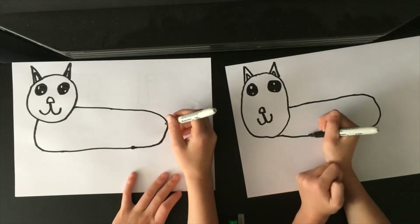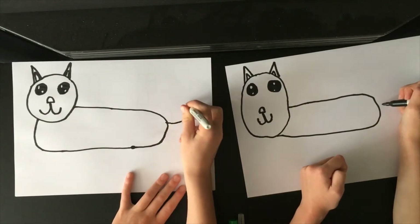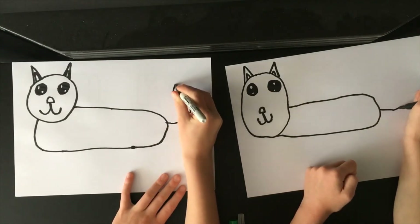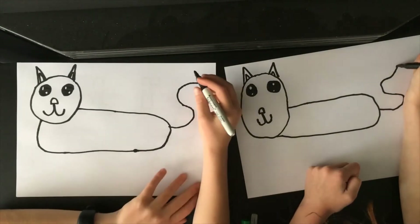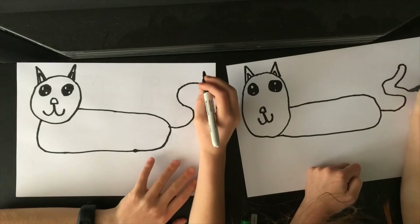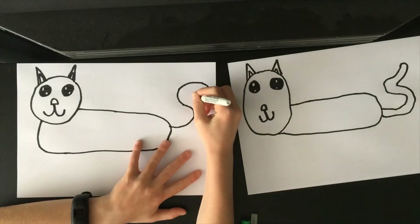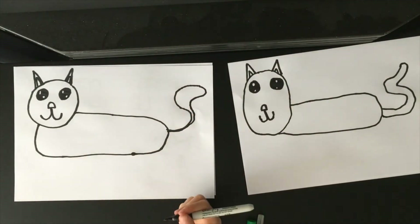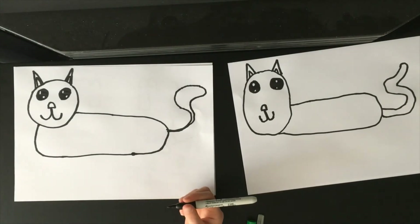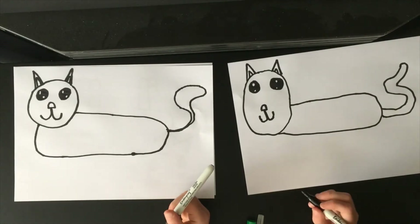The next thing we're going to do is the tail. It's going to be a nice big S. At the top it's going to start big, and the bottom is going to get skinny. And if we're going too fast, you can pause the video — but we probably go slow anyway.